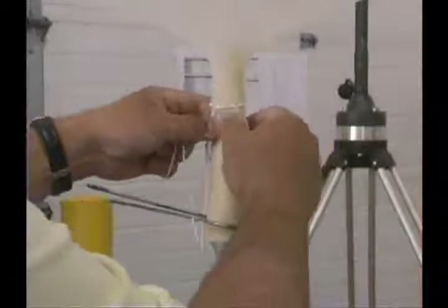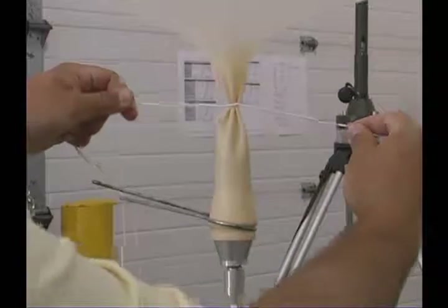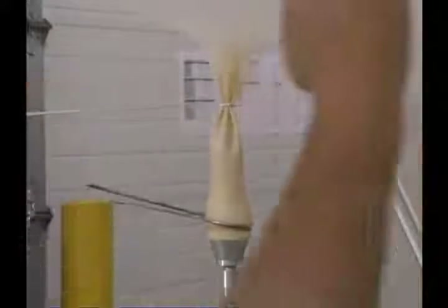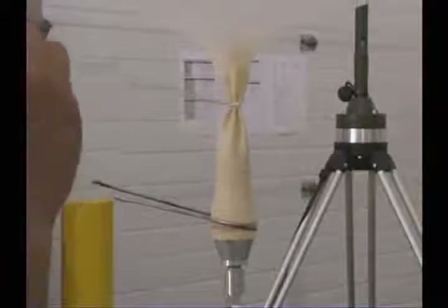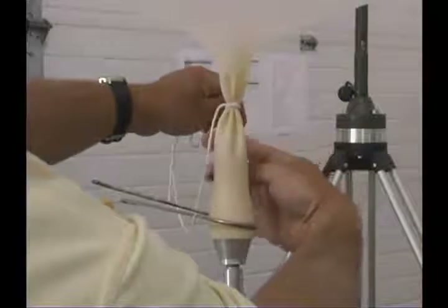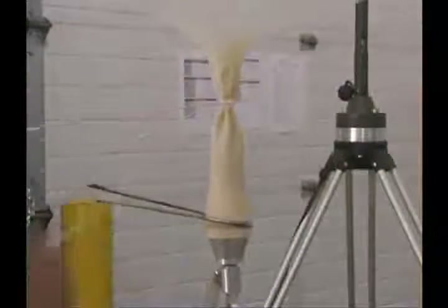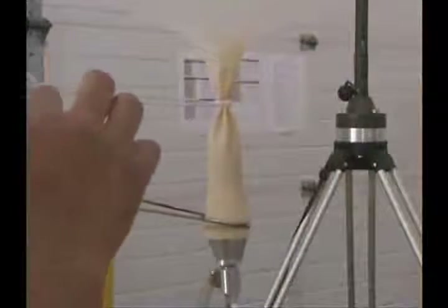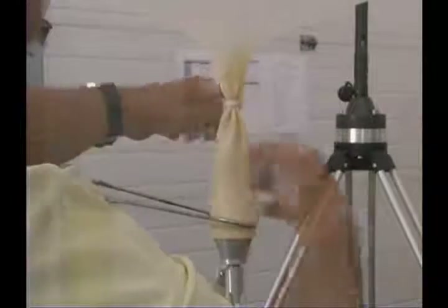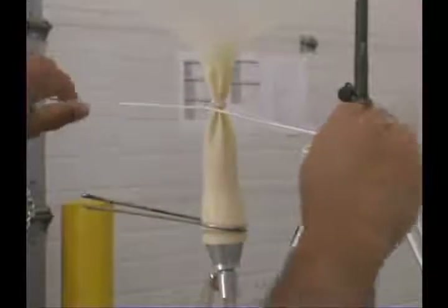As you reach the neck, position the string so that it's about a half inch above the nozzle. Then bring each side of the string back around the balloon and keep repeating the same X pattern over and over until the string covers about one half inch or 13 millimeters of the neck.